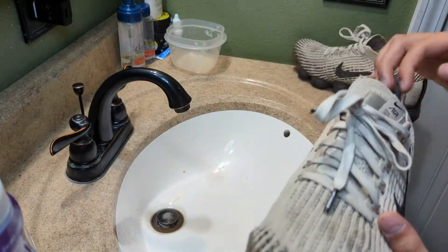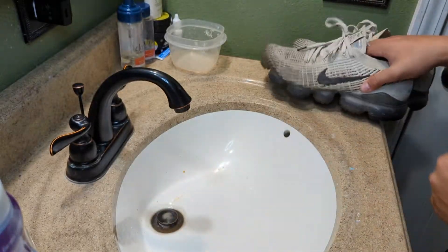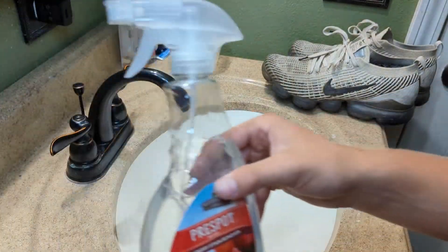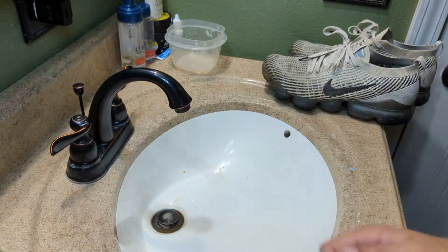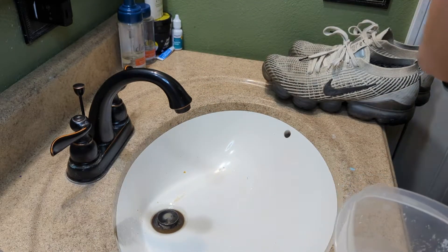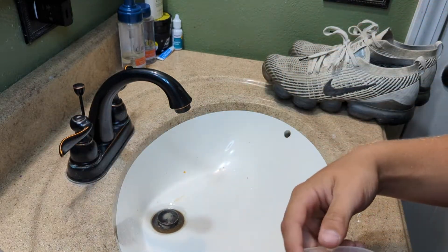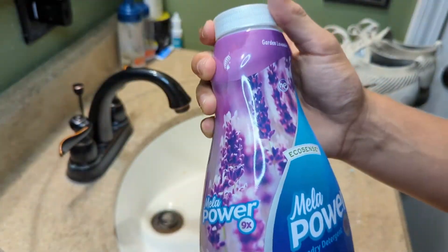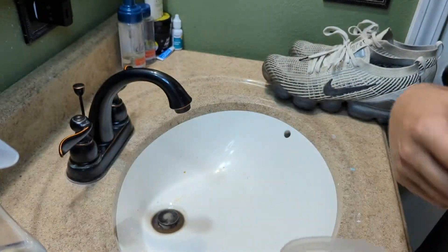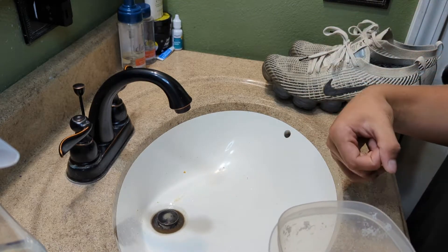Today we're going to be cleaning these Air Max — they're pretty dirty and we're going to see how clean we can get them. All you're going to need is some laundry detergent, some stain remover, and some warm water. Sometimes people use baking soda but you don't really need that. Put some warm water, a little bit of laundry detergent, and a little bit of stain remover, and just use a brush. If you don't have a brush you can use a toothbrush.